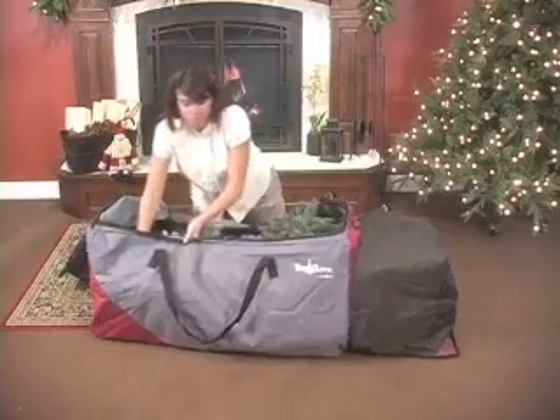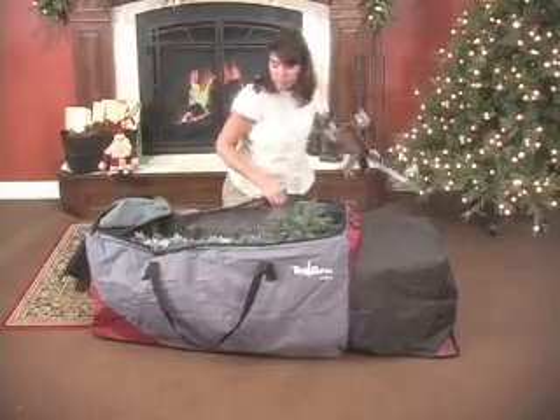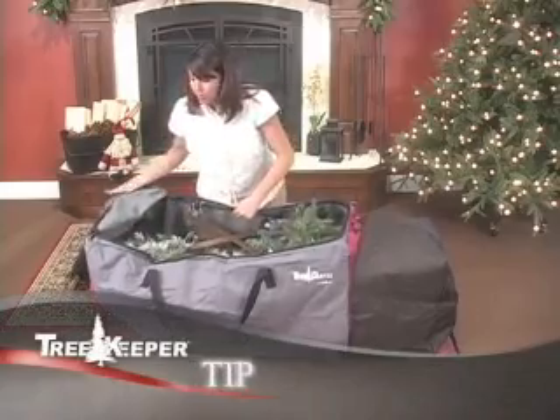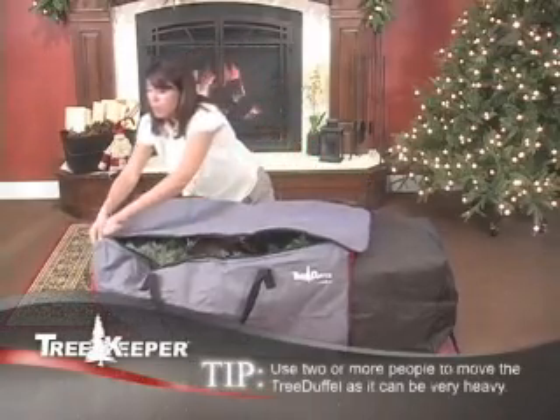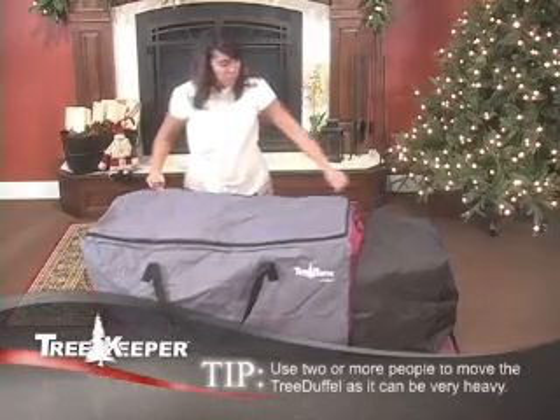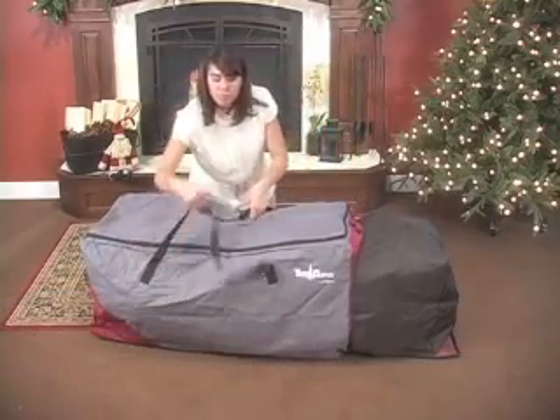For larger artificial trees, including 9 foot trees, use the expansion compartment in the top of the tree duffel bag. Your tree is now ready to roll into storage.